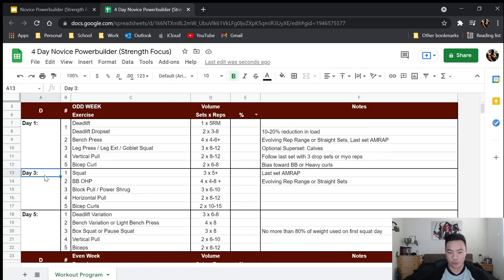Next we have day three — let's say this is Wednesday. Here we're going to do what's very common across novice programs on the squat, because most novices hate high-rep squats, and three sets of five with the last set as an AMRAP is actually really good for squats. It's more than sufficient to build strength and muscle, just enough reps to be tolerable, but it allows you to push a little more intensity. Just make sure you do that last set AMRAP.